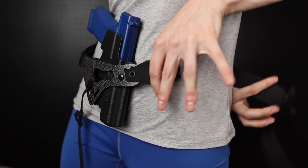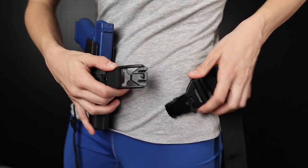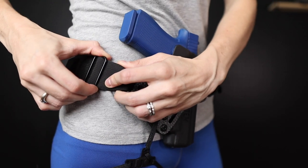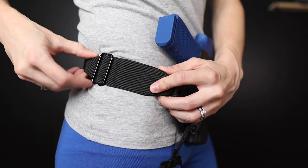Once you put the Enigma Express on with the face plate facing out, you'll want to make sure the belt fits you comfortably. If the triglide is sitting on your hip bone, simply adjust the belt and move the triglide to a more comfortable spot.